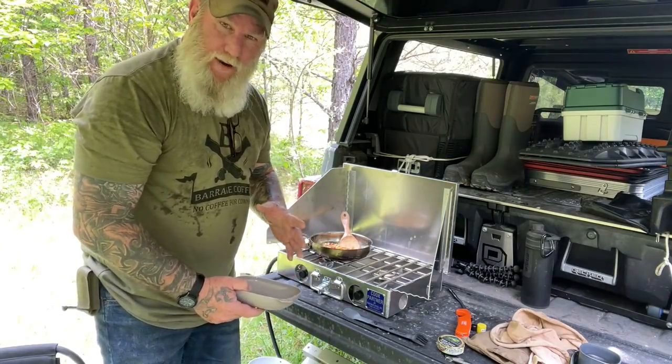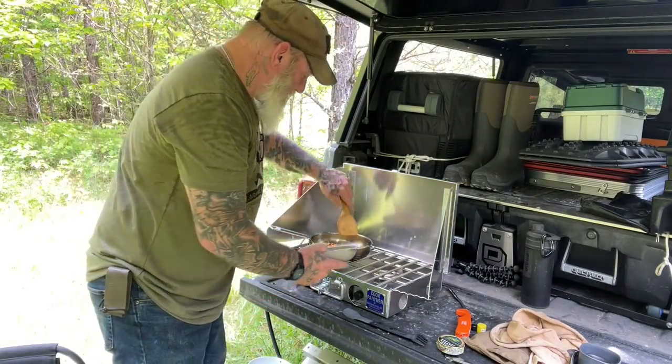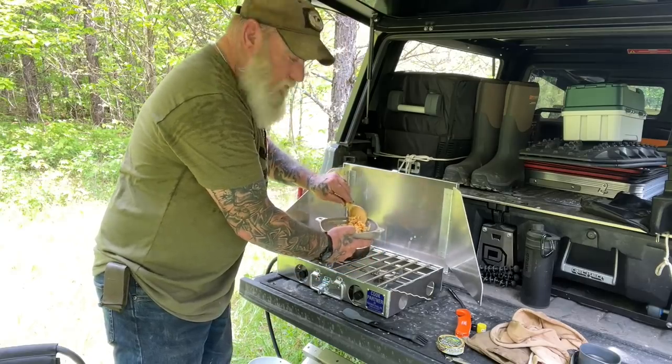Guys, I thought what we'd do today is make a breakfast scramble that requires no refrigeration. So stay with me — we'll get started.